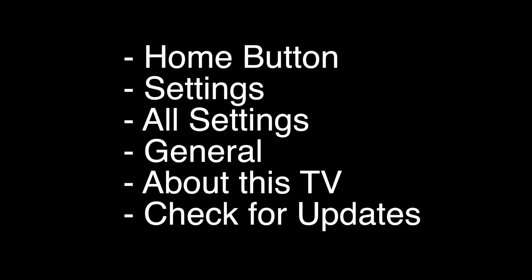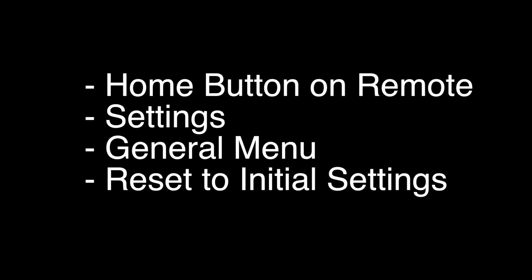If this did not fix your problem, the last fix I'm going to show you almost definitely will solve your problem. However, this is a factory reset and will reset all the settings and apps on your TV. To perform the factory reset, follow the instructions listed here.